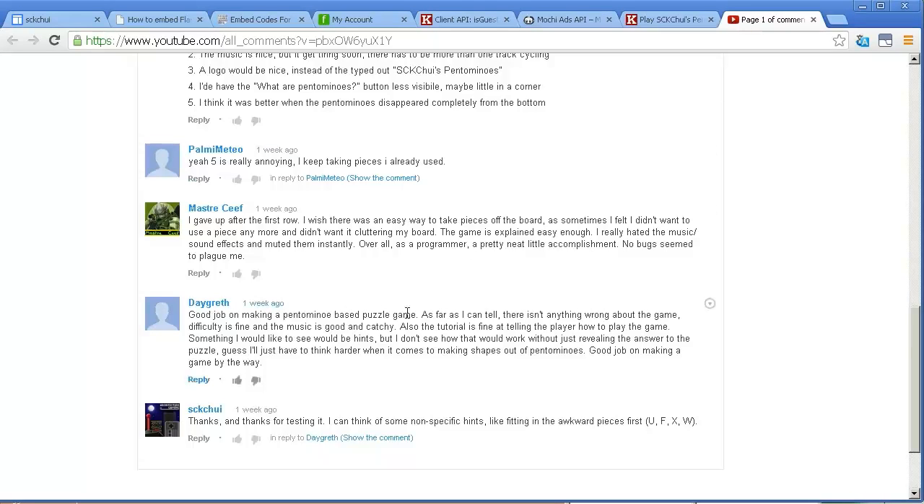Let's go through some of this feedback. Nothing wrong with the game, music is good and catchy, and the tutorial is good.